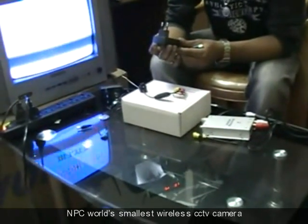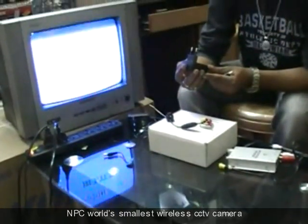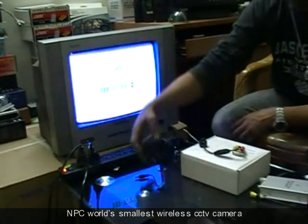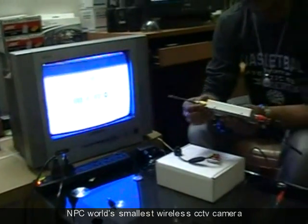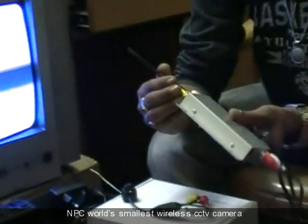Now I am giving a real-time demonstration. Just connect the aerials first — it is a very flexible antenna. Then connect the power supply.